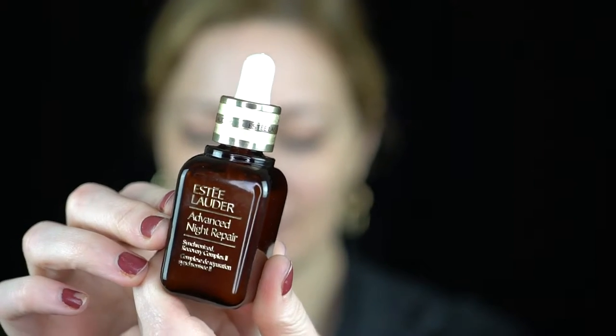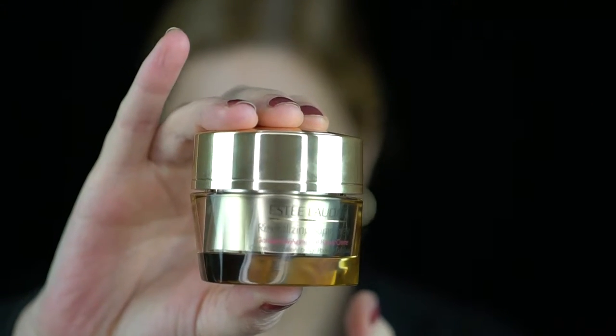They also sent me two additional products. The Estee Lauder Advanced Night Repair serum — I really loved this serum. You use it at night and I noticed it sunk right into my skin immediately. It doesn't leave me feeling greasy or heavy. I noticed an improvement in my skin texture and my pores when I was using this every night to test it out.